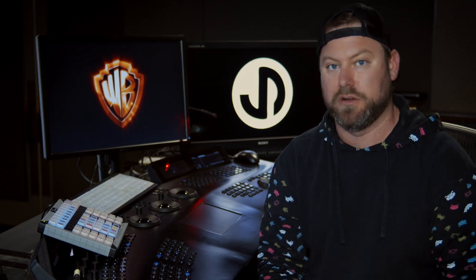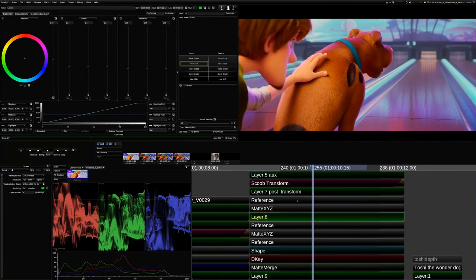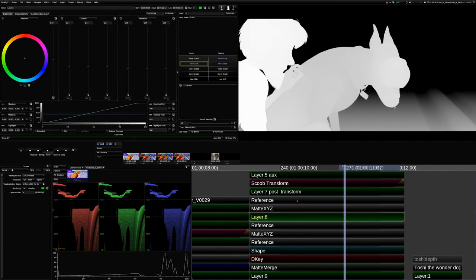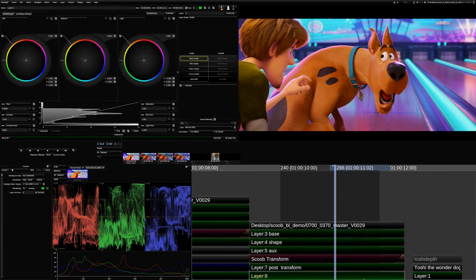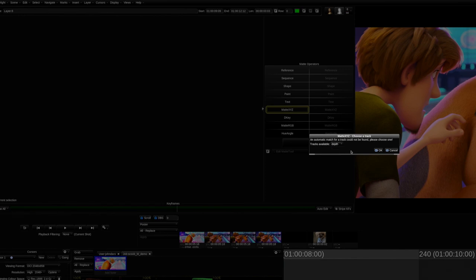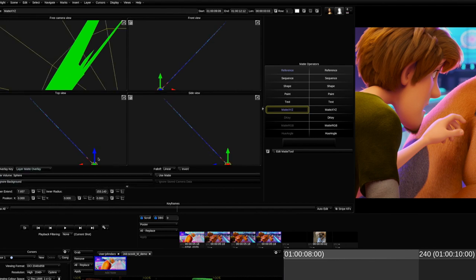What I'd like to show you today is a shot from Scoob where we did just that. Now we're over here in Baselight and we have a shot from Scoob. Real Effects supplied me depth maps that were placed inside of the EXR final renders from them. First thing that we need to do is add another layer. We go into our Matte XYZ operator and we're going to select the depth channel from the EXR — that brings up our depth keyer. First thing I do is switch this from cube to sphere, because sphere gives me an easier, softer key to begin with.